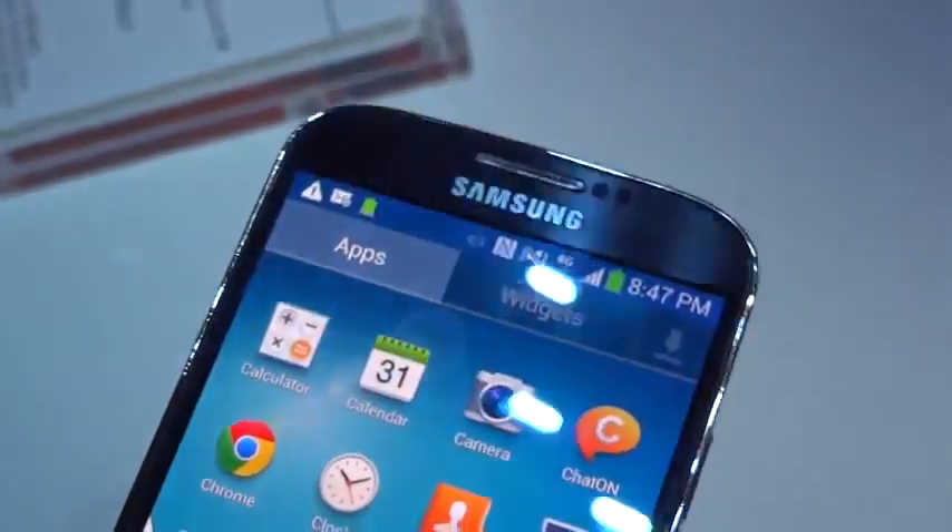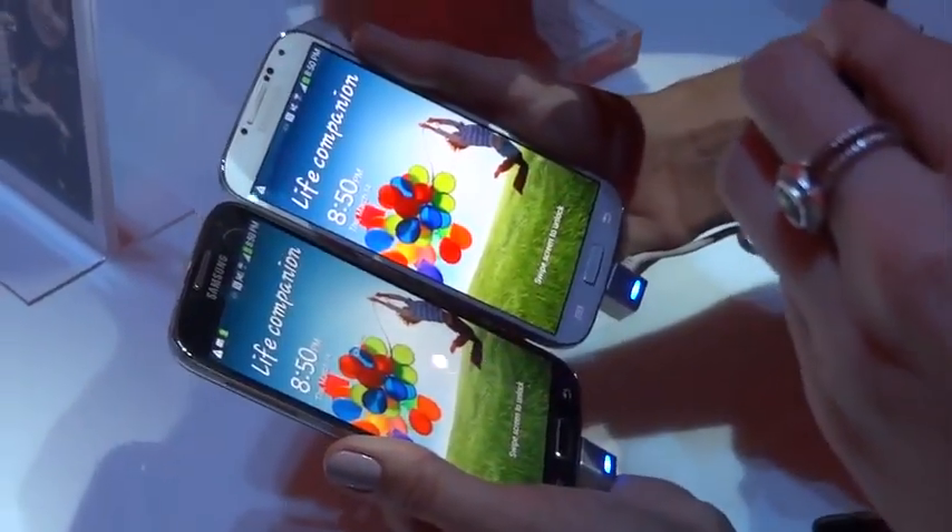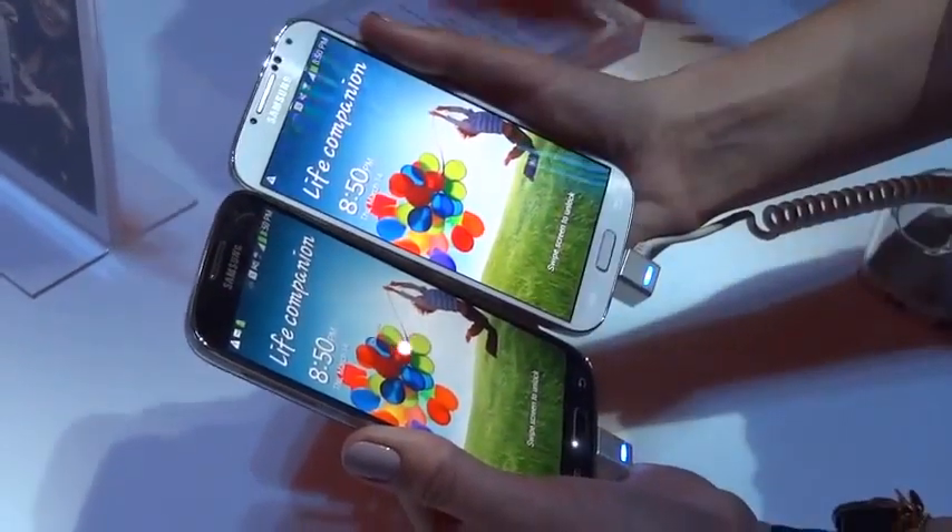This one is done up in a brushed metal look. Your volume rocker is still in the same place and your power button is in the same place as it was on the S3 — it sort of looks just like a more refined S3. It also comes in white, so you can either get it in that metallic finish or in white, whatever you prefer.